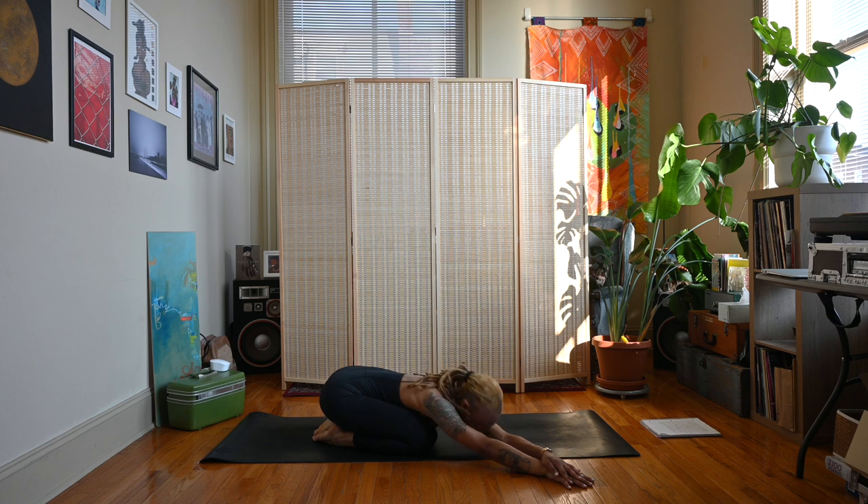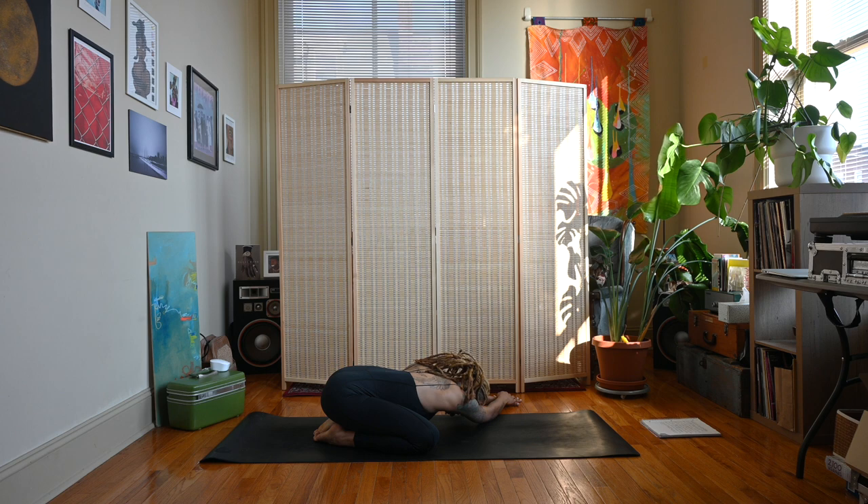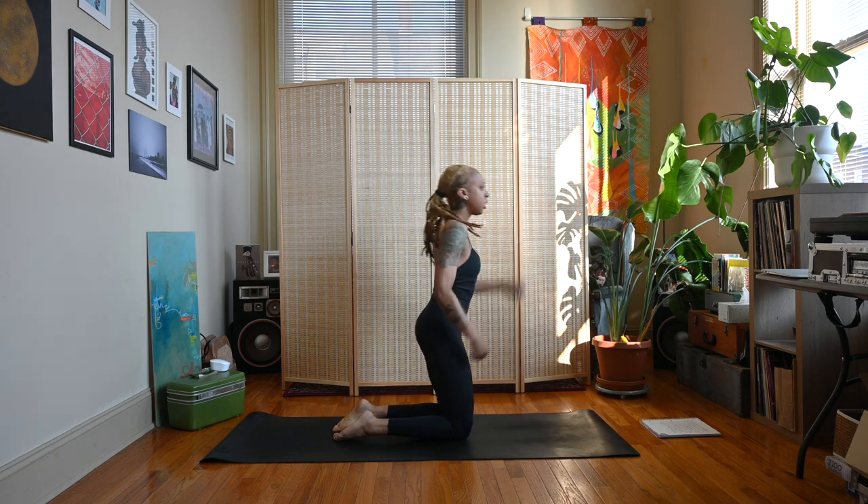Take an inhale, exhale, walk the hands over to the left, right hand could come on top of left, melt down into child's pose on this side. Inhale, exhale, walk the hands back to center. Let's come up to a kneeling position, getting ready to move into Ustrasana or Camel Pose.